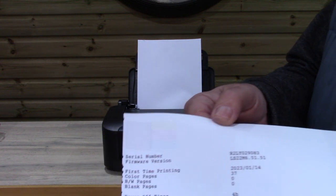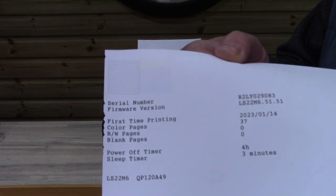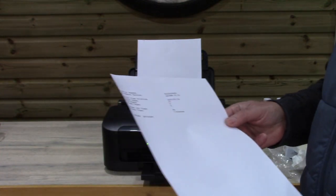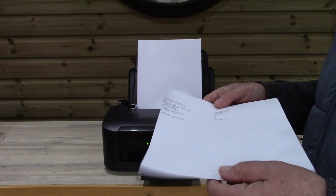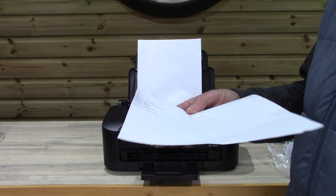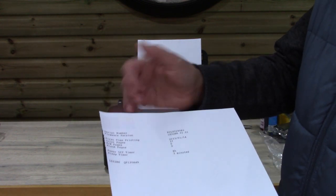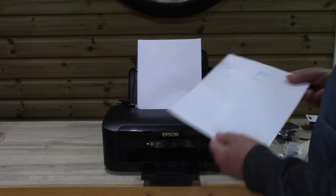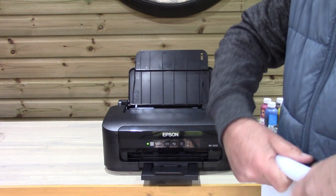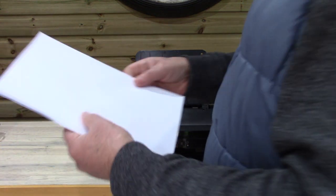What you've got is a printout and you can see all the various colours exactly as they should be. You can also see how many prints the printer has done. Now it's a good thing we did this because if you look at that piece of paper end-on, you can see that it's bent. That's due to it being coated on one side and uncoated on the other. To rectify that, just fold the paper in the opposite direction and pop it back.